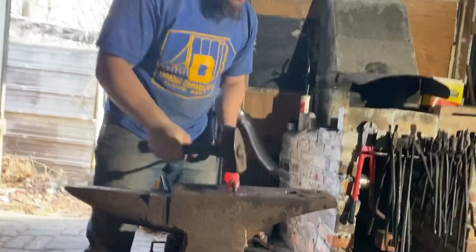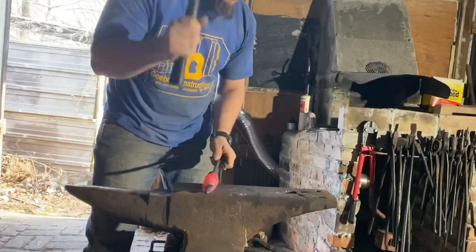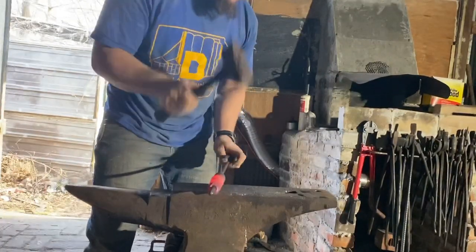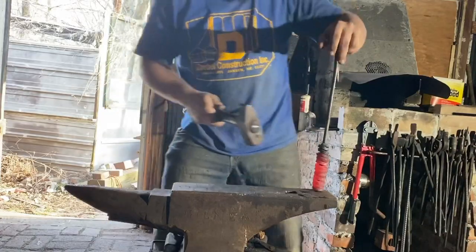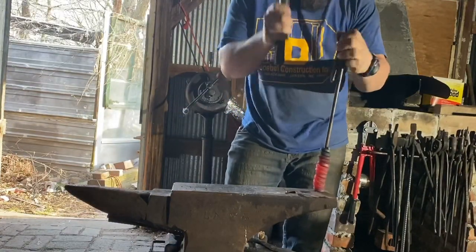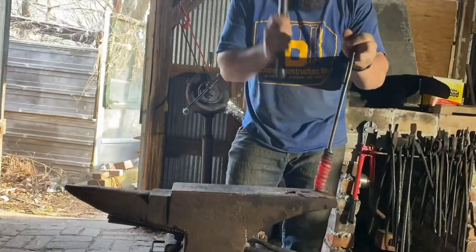Now we're going to hammer in the direction of the twist. This is going to tighten up the spirals. I'm going to hammer them down this way to compress them against themselves.